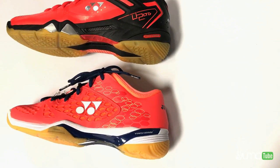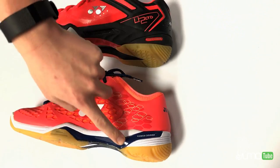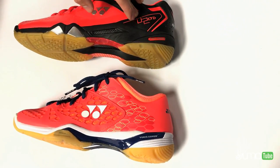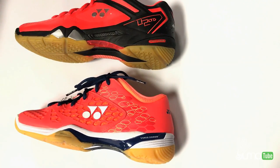Alright, enough of the differences — what are the similarities of these two shoes? The main similarity is the triple power cushion present in both shoes. What does this mean? So when there's a triple power cushion sheet and you drop an egg seven meters above the sheet, the egg will bounce back four meters without any damage. That's how soft and comfortable this cushion is.